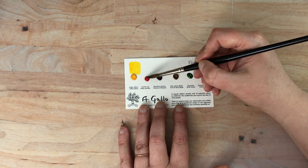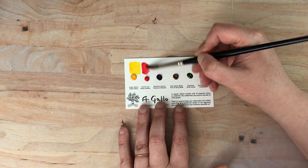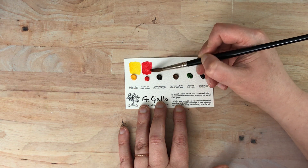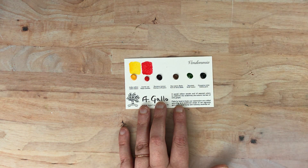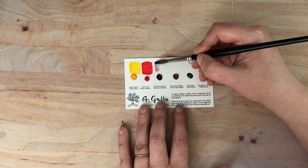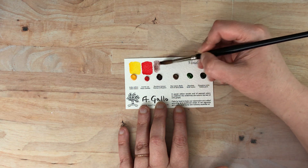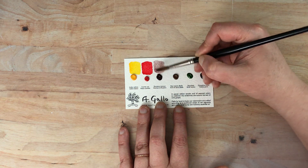This one is scarlet red. These are so nice. Perilene maroon. This seems like a little bit of a weaker color, but I would definitely say it's a wine grapey color. It's pretty.